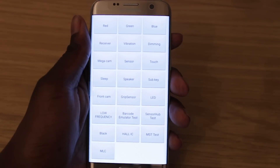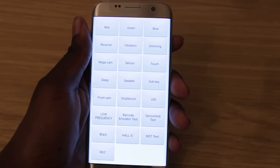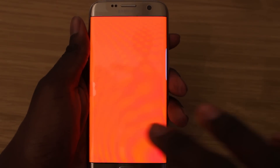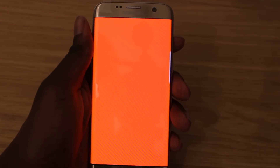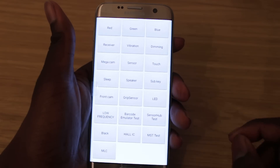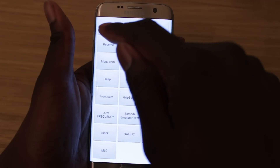So these are all the tests to test different things on your phone. The first one is red, which basically covers the entire screen in red — you can check for any dead pixels. You can check green, and you can check blue as well. It's showing purple on camera right now but it's actually blue — the camera just messes up the color.